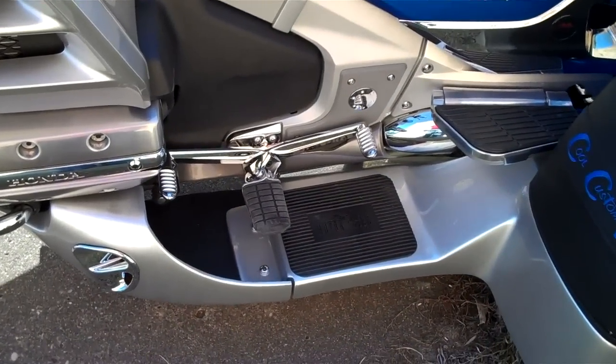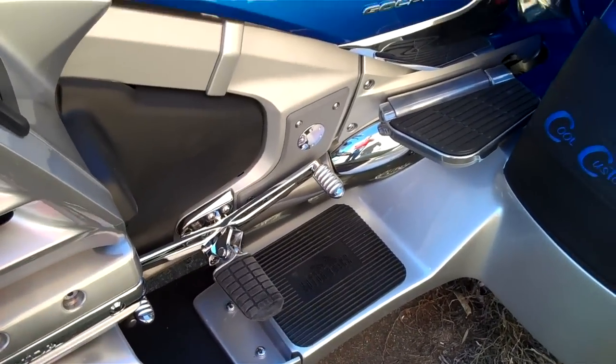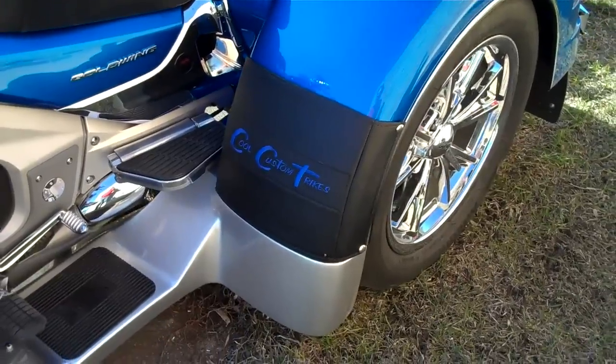It also has a heel-toe shifter on it. It's been equipped with Cirrus radio.